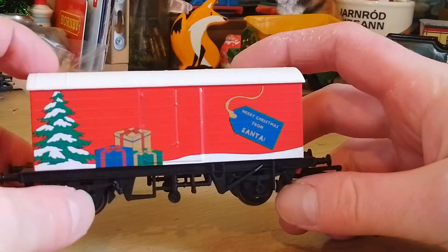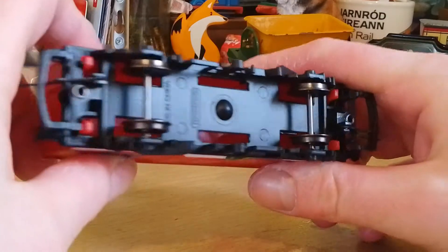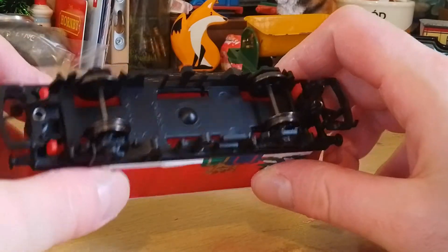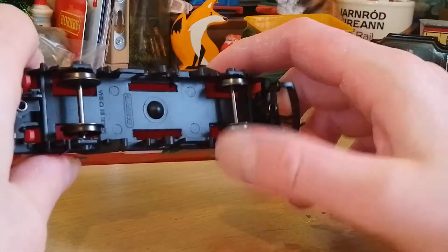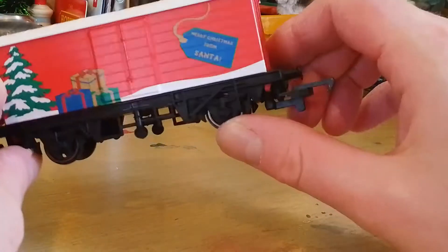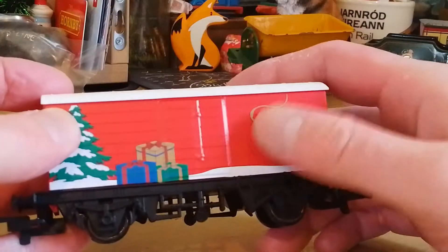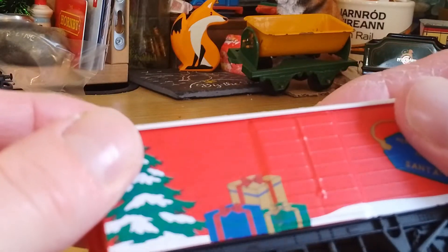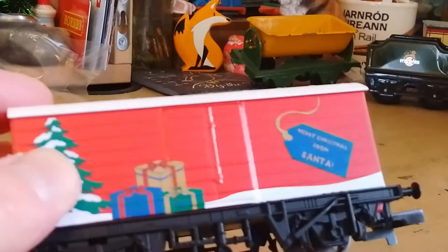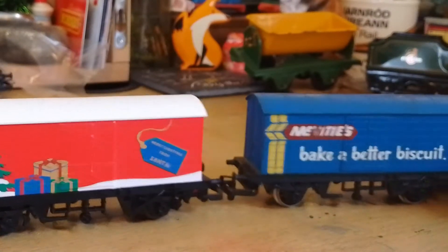So here we have the Merry Christmas from Santa labelled Santa's present wagon. The first thing you can tell is that not a lot has changed with the design of this wagon over the years, but it does have metal axles — so that's instantly a plus. It's a lovely Christmas livery and it's very well printed on either side over the detail. Looking closely, it's not the most detailed thing in the world, but it still kind of holds up and looks pretty good.